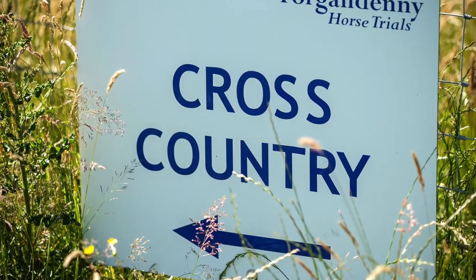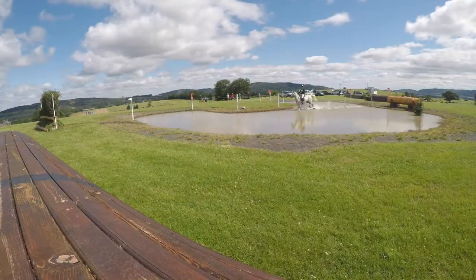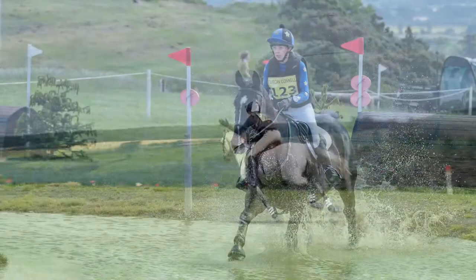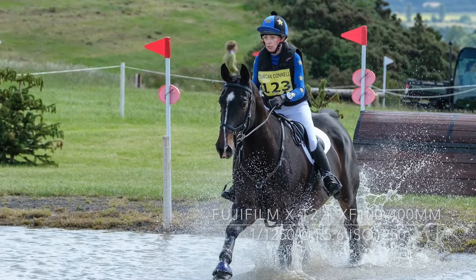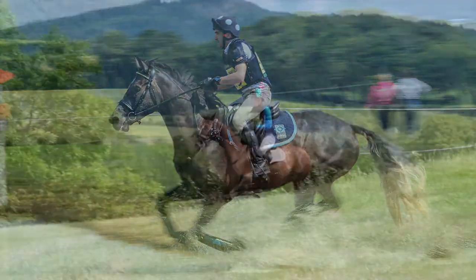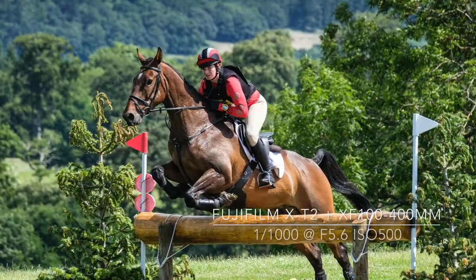After the dressage and the show jumping comes the cross-country, and this is the main draw for any photographer. The cross-country course at Forgundeni is on top of the hill with panoramic views of the Perthshire countryside.